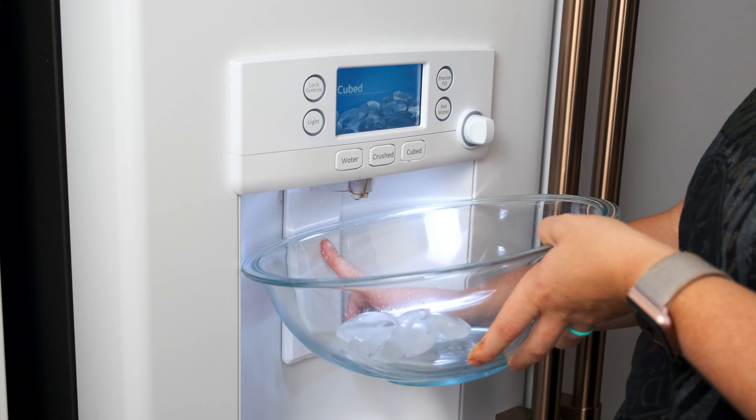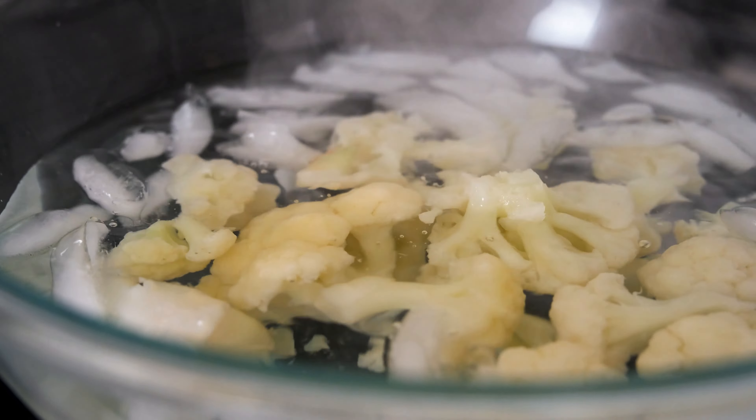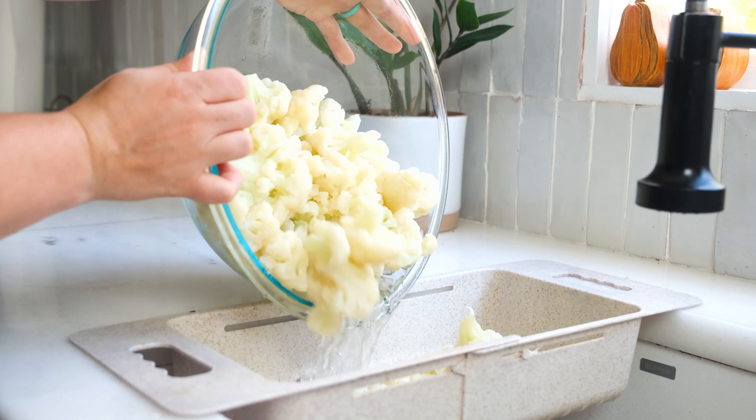While it's boiling, fill a bowl with cold water and ice. When the cauliflower is done, drain the water off and transfer the cauliflower to the ice water to stop the cooking process. Let it sit for a few minutes to cool, then drain the water from the cauliflower and set it aside for later.